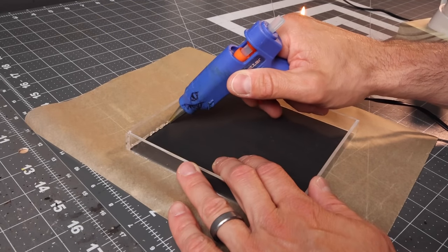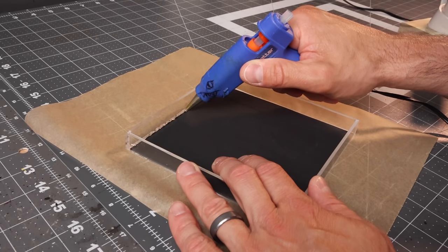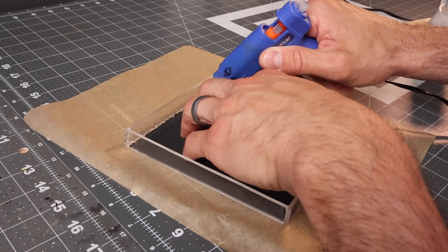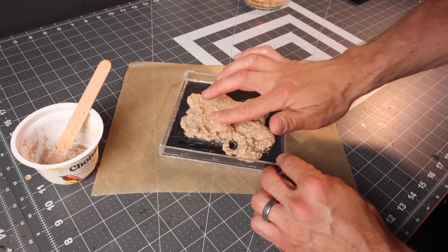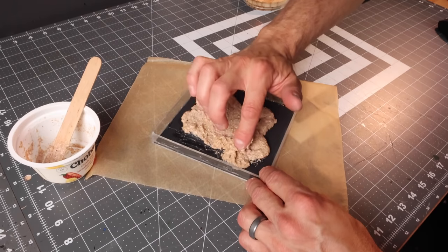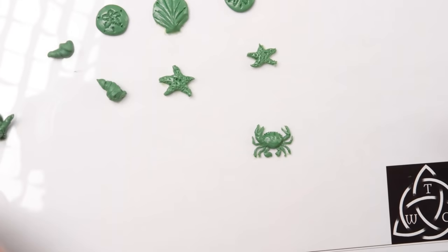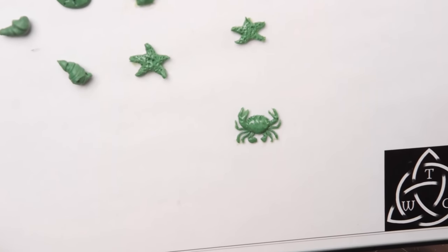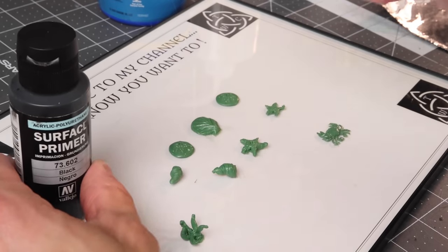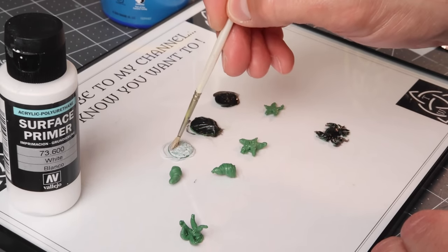To make sure the resin doesn't escape from around the base, I put hot glue around the whole thing. On my later tiles I put the hot glue on the bottom seam and pressed it into the paper on the bottom — that was a really good way so you didn't have hot glue in the resin. Then it's just some sand and PVA glue mixed together and pressed into place. Here's a little crab I made — 24 hours later everything has cured.